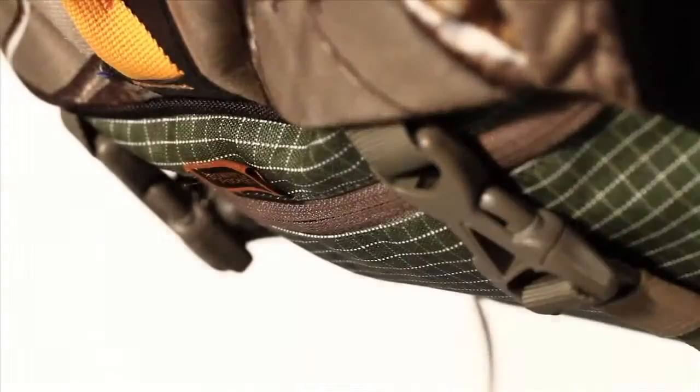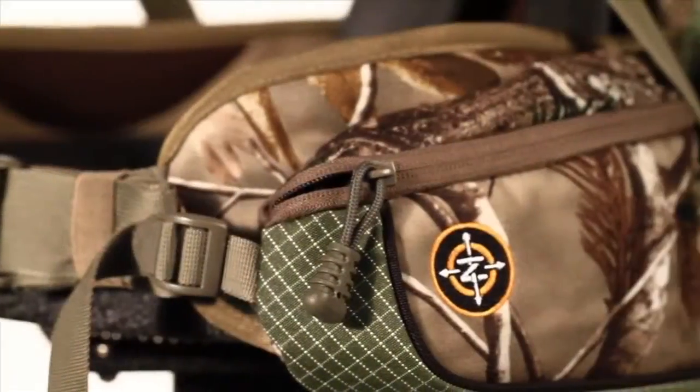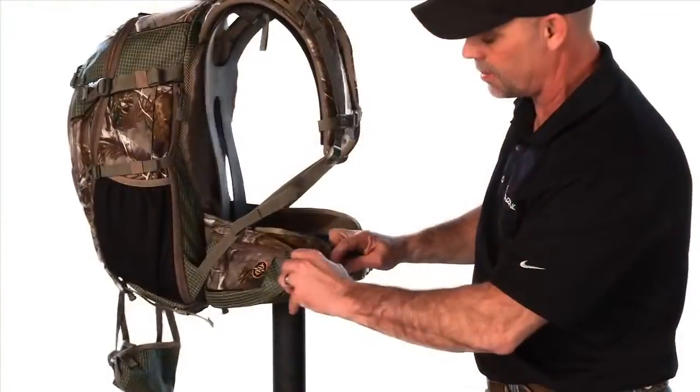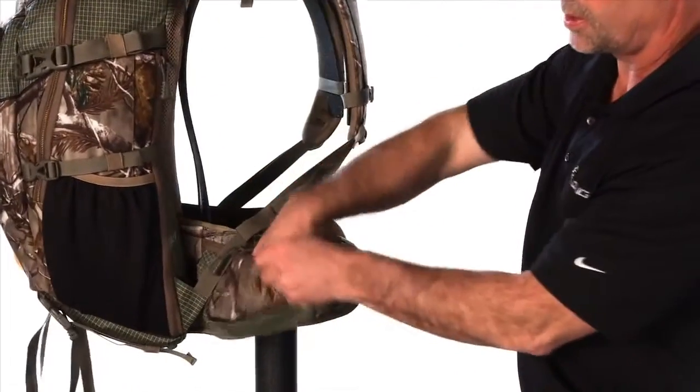It's got compression straps on the bottom so you can add to it. Down here on the front we have the hip pockets and they move away so that you can get to them when they're full of stuff. You can still access them and then after you do you can pull them back in tight.